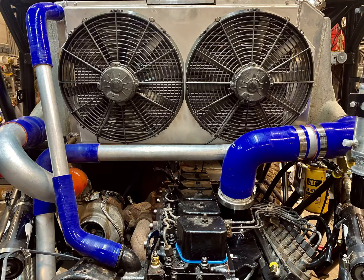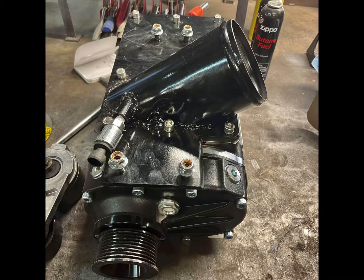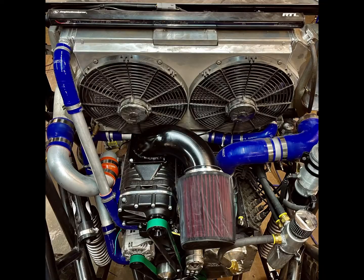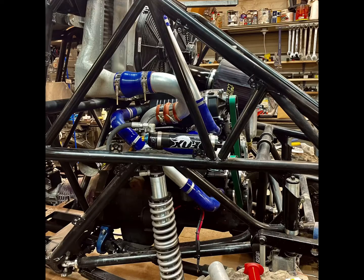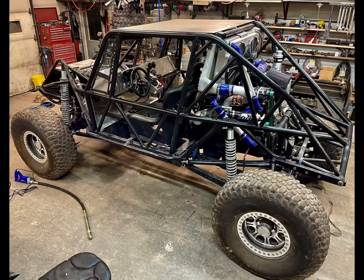Now it's time to install the supercharger. The outlet piping is fabricated directly into the mounting plate. The air will flow through the intake piping, into the supercharger, and then be pushed through the supercharger and into the turbocharger, then through the intercooler, intake, and into the engine. It will then come out of the engine through the exhaust manifold and power the turbine side of the turbocharger.